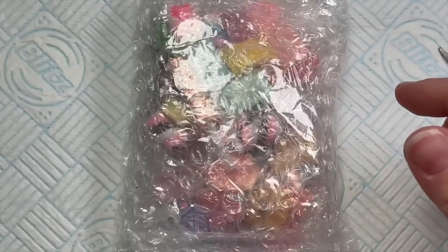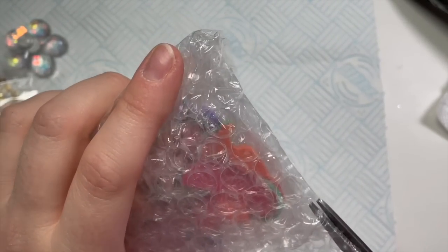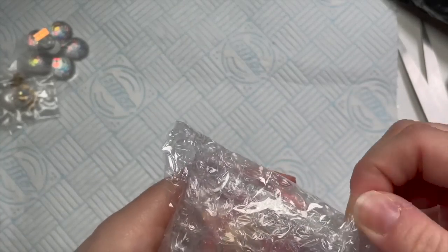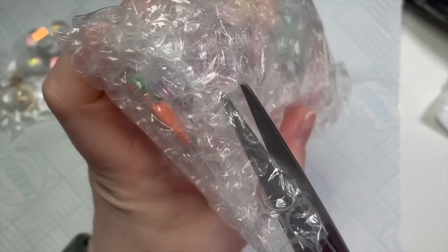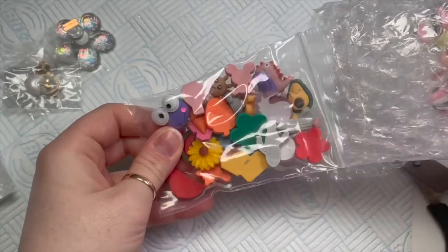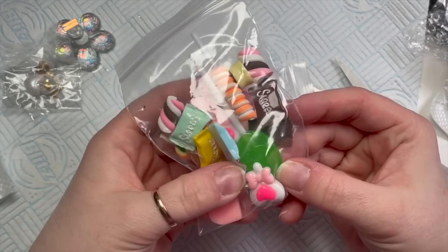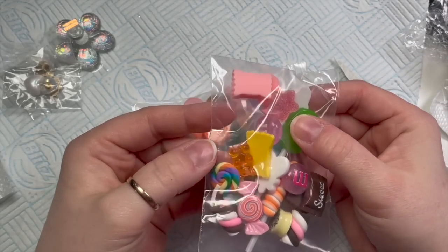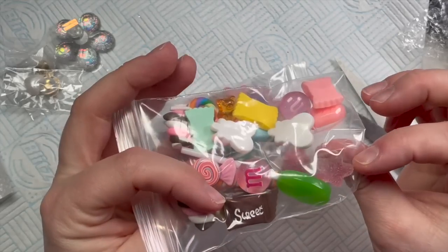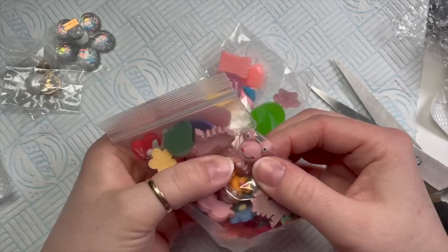Moving on to this next bit, cause that last bit was a little bit embarrassing. I bought these because I thought they would make really nice little nail toppers — you know, like we make 3D stuff and we pop them on nails. I thought these were really cute to have already made up. It wasn't until I got them out that they were actually a lot bigger than I thought, but I really love them. I don't know what I'm going to do with them but they are all so cute. Like these ones were massive.